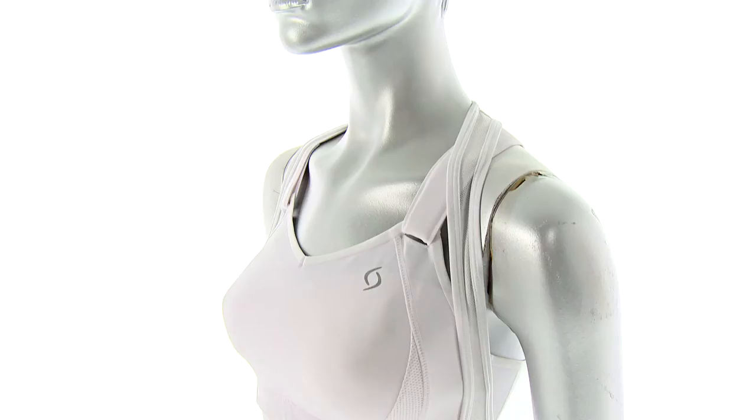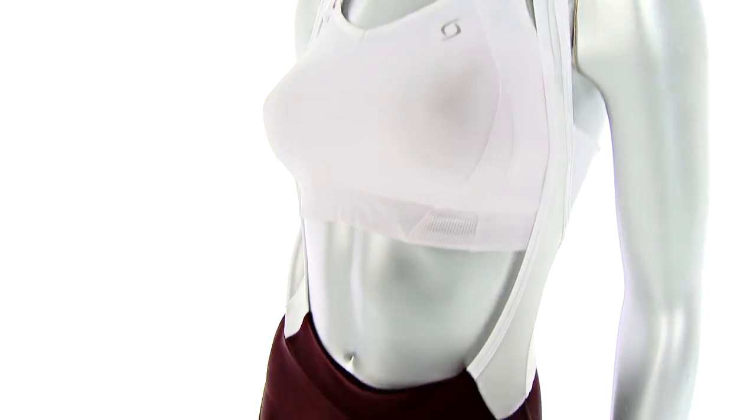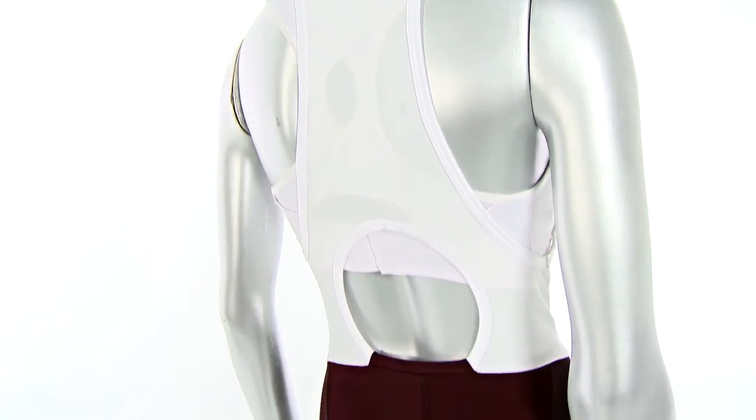On the top, we have a mesh upper, so it's extremely light and breathable. It's got a women-specific cut, so it goes to the outside of the breasts, and on the back we have a huge cutout, so you're not going to get any of the double layering with your jersey and the bib material, which is going to keep you nice and cool on the really hot days.